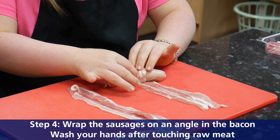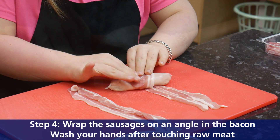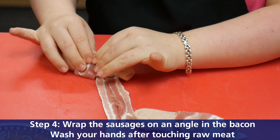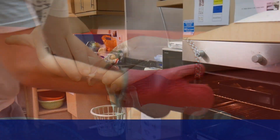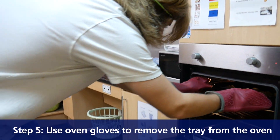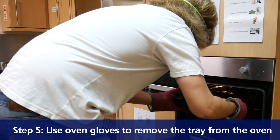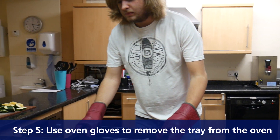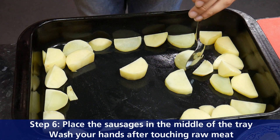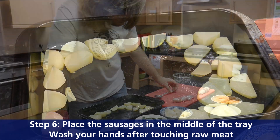Step four: wrap the chipolatas in bacon. Wash your hands after contact with raw meat. Step five: use oven gloves to remove the tray from the oven.